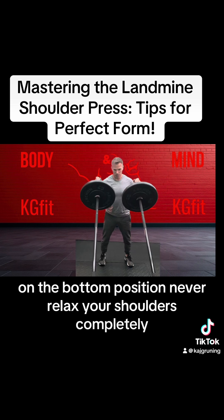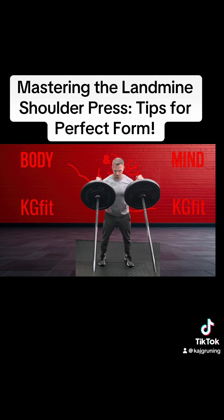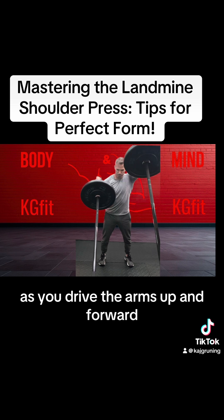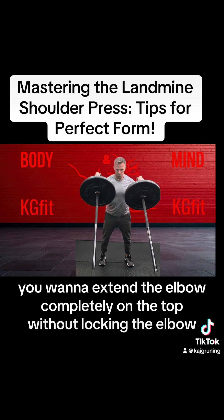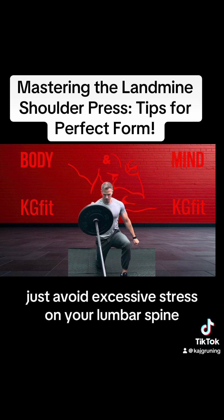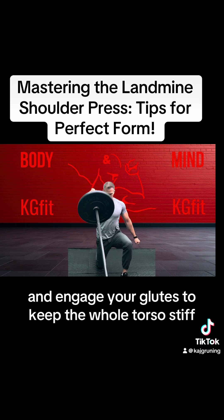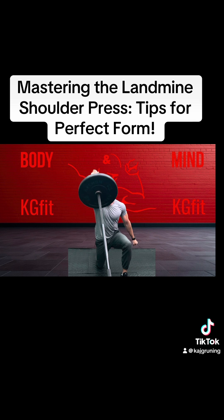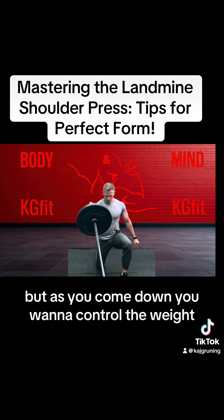Never relax your shoulders completely — you want to have the shoulders nicely packed back and down. As you drive the arms up and forward, you want to extend the elbow completely on the top without locking the elbow. Sometimes you can dive a little bit under the weight, but avoid excessive stress on your lumbar spine. Always keep your rib cage down and engage your glutes to keep the whole torso stiff. You can push the weight up quickly, but as you come down you want to control the weight.